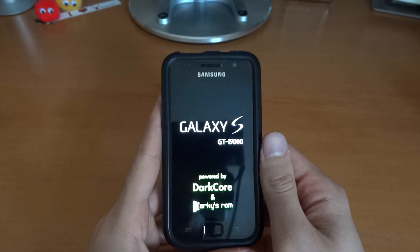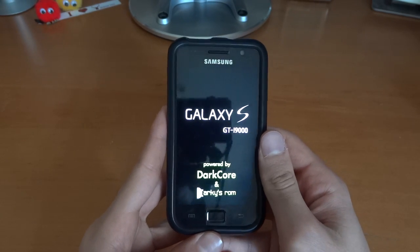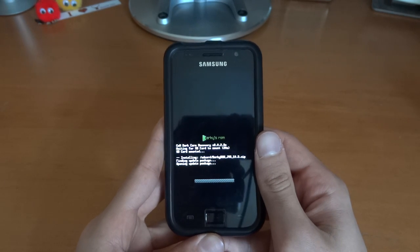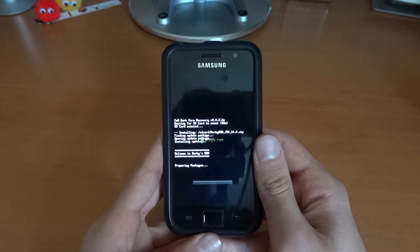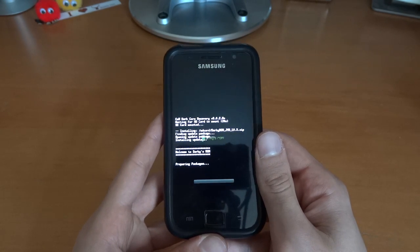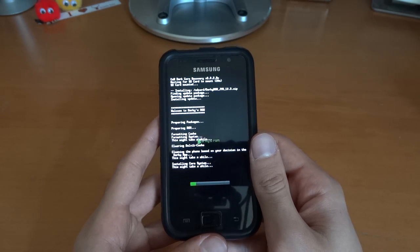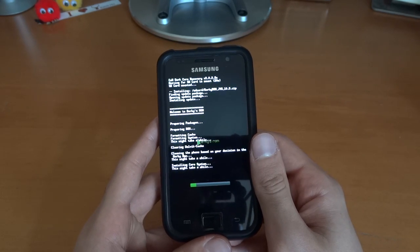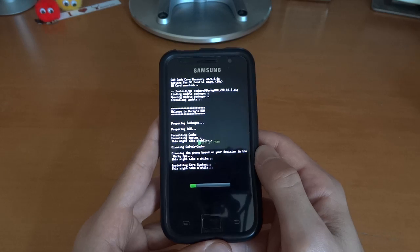It should go straight into recovery and when it goes into recovery it does its thing. As I said, I suggest going for 10.2 and then going via wipe. If you're already on JVR like base R4 that's fine, then go via no wipe. If you experience any problems like I did, then be sure to wipe on your following installation. I can't really comment on no wipe installation because I did try 10.2.1 to 10.3 with no wipe.